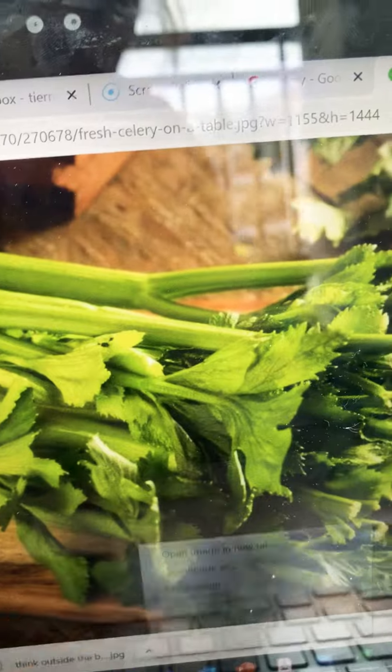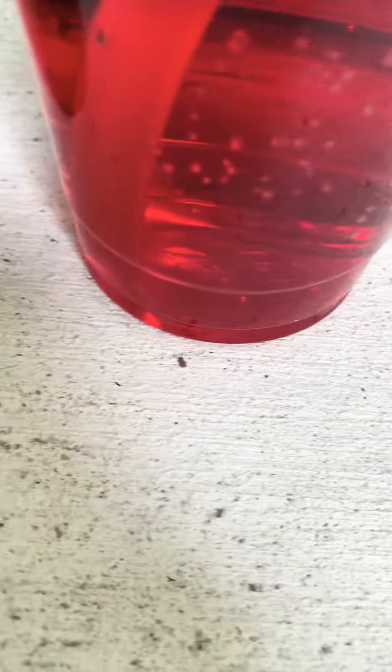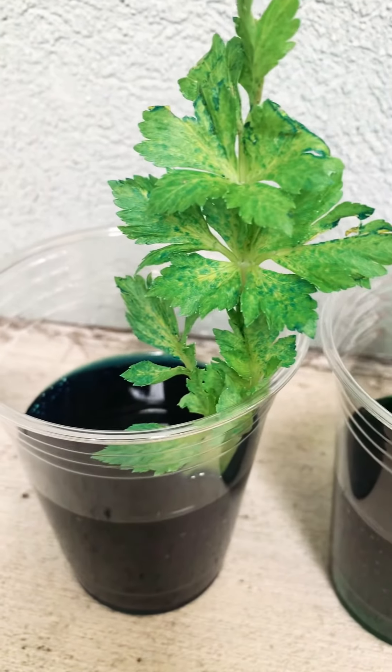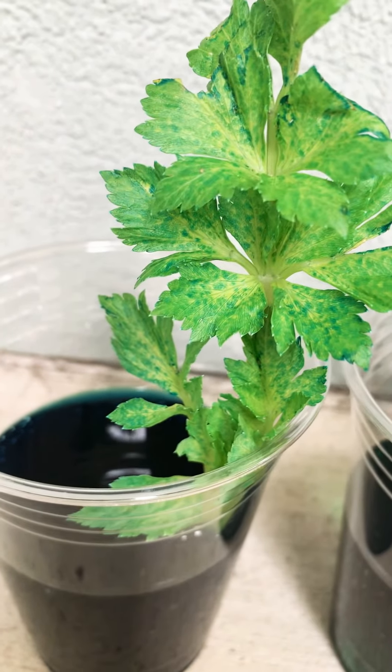I wanted to show you guys how water gets all the way up to make these leaves grow. I decided to use these cups of water — I have blue, green, and red — and I put celery in them. If you can see, the leaves used to just be green.